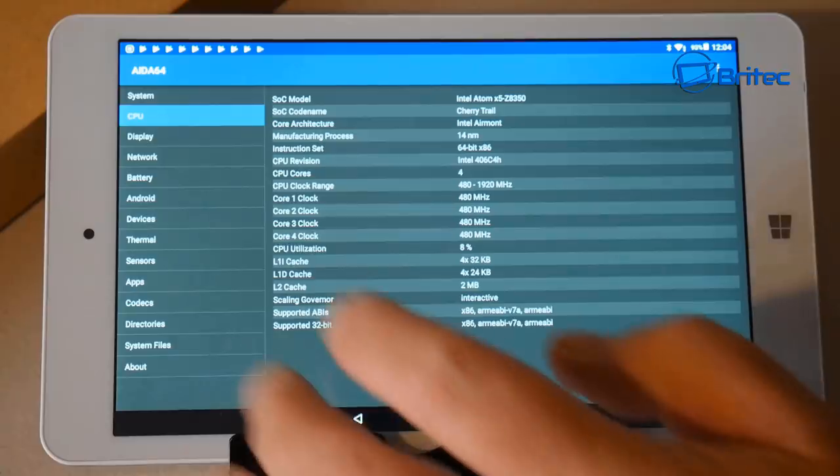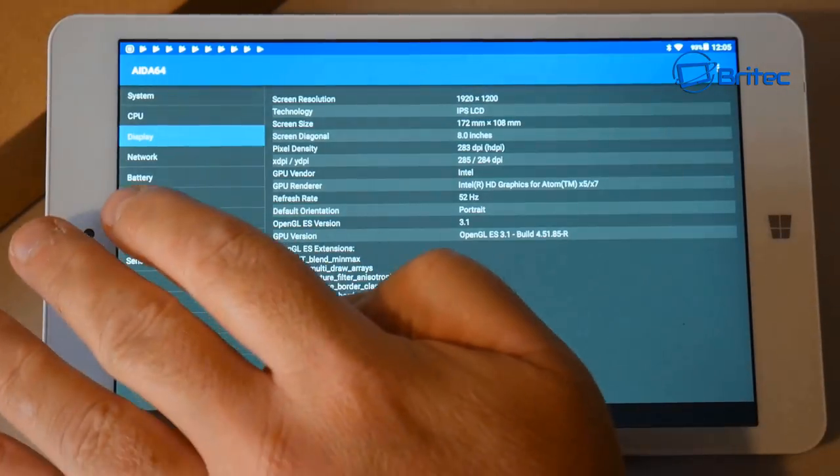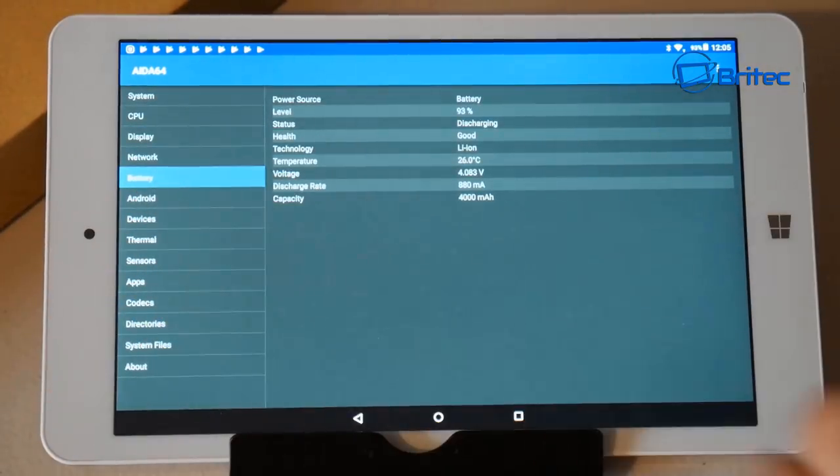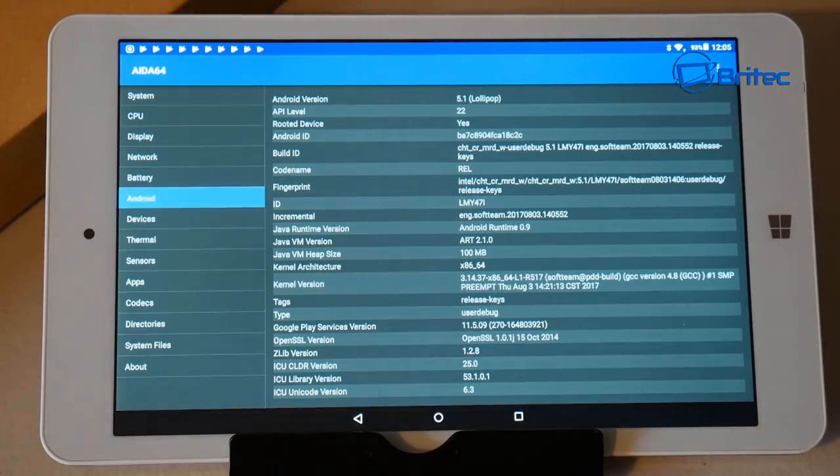CPU utilization is sitting at about 4%, so it's pretty idle. Moving to the display section, it shows 1920x1200 IPS LCD panel, screen size 172mm by 108mm, 8 inches, 283 DPI. Default orientation is portrait. The battery section confirms a 4000 mAh lithium-ion battery in good health at 93%.